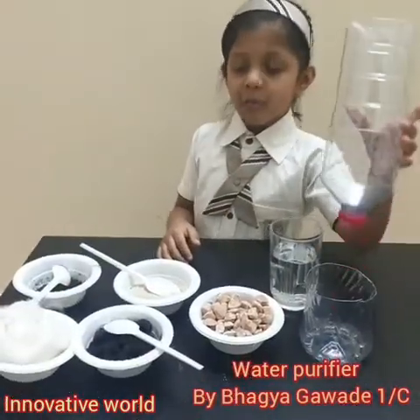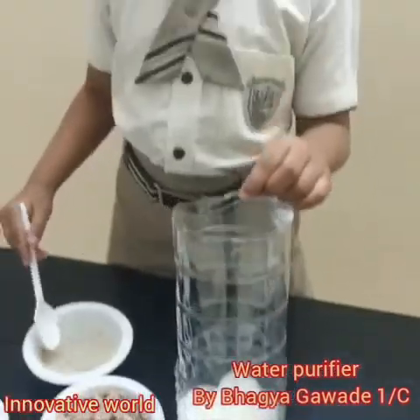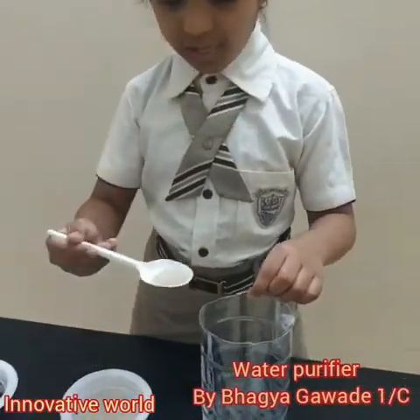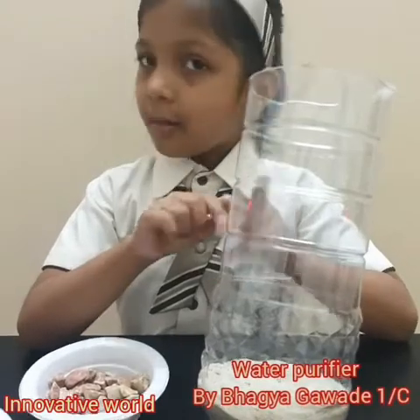In this bottle, I will put some cotton. Now I will put some sand in the bottle. Now I have put a layer of sand in the bottle.